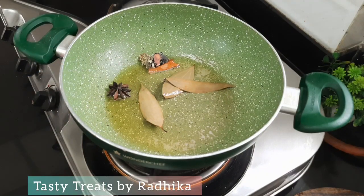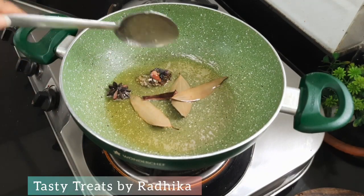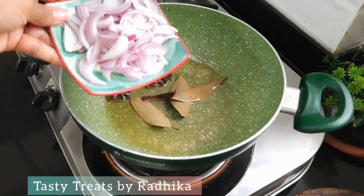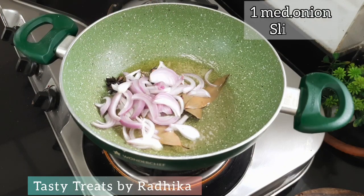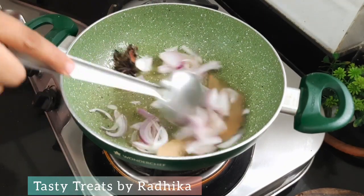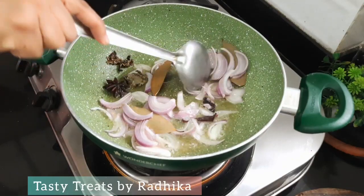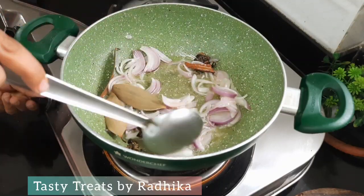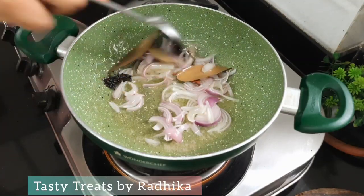This rice is a very authentic recipe that is made at a lot of marriages. Now I have sautéed the onions, cutting until the color changes and they are cooked well.